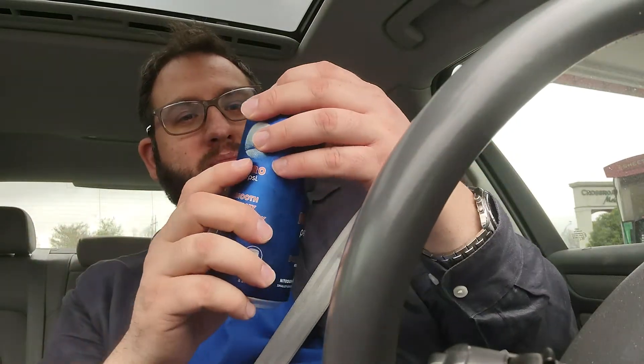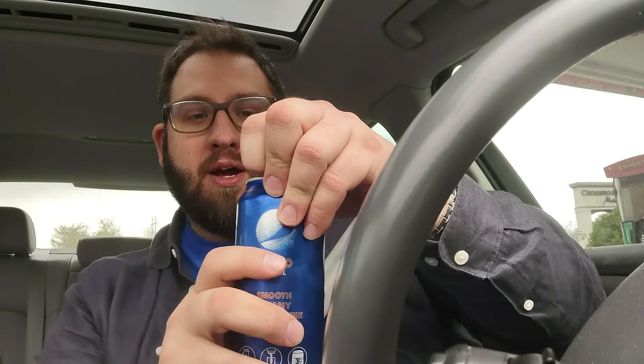Nitro Pepsi is supposed to be like a draft cola — it says 'draft cola' right on it. He poured it in a cup and you can see the foam, but I'm just gonna drink it straight out of the can. There's a vanilla one as well, but I didn't get that — just not a fan of that. I actually bought a backup soda just in case this is gross, but anyway, just wanted to try it out.